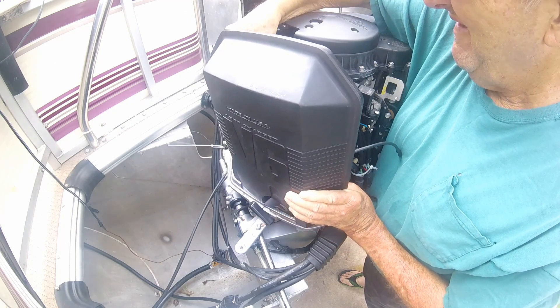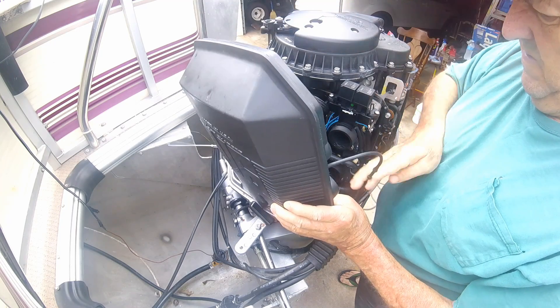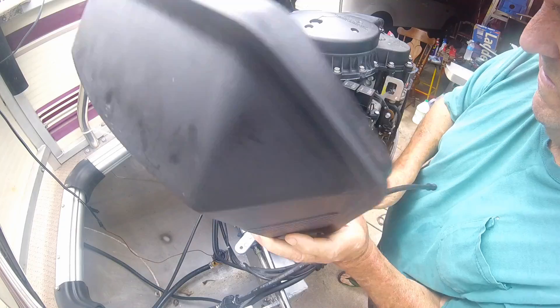My battery is disconnected. Fuel line is pinched off. Whether that's the proper procedure or not, I don't know.